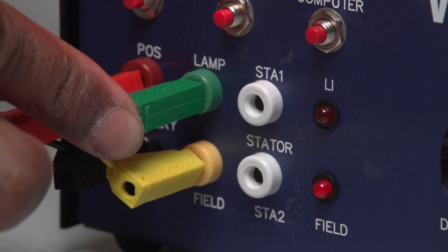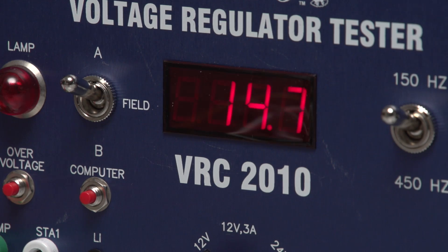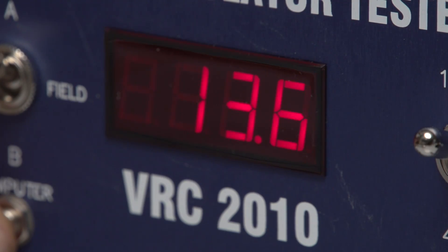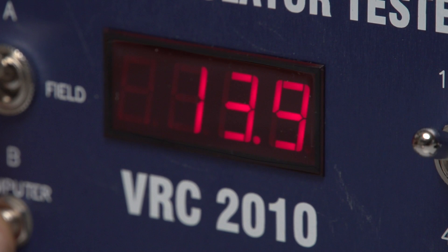Reconnect the lamp and stator. Voltage returns to 14.7. Push the computer button to perform a C function test. Voltage will drop to 13.9.